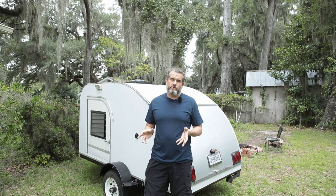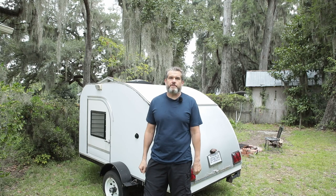Hi everybody, John Woolworth for Photo and a Teardrop here. I'm just going to get straight into it today. Our last video was about some of the problems we had with the rear hatch, water leakage, and some of the rot we got on the teardrop camper. Today we're going to start repairing it. I'll give a quick overview of what we're going to do and then go get some supplies.